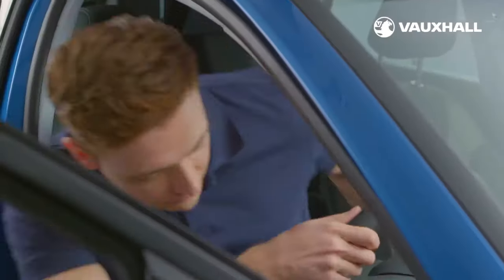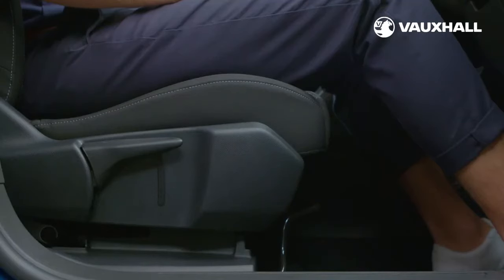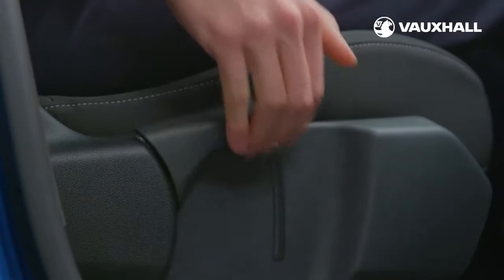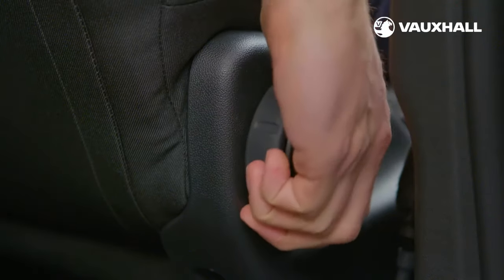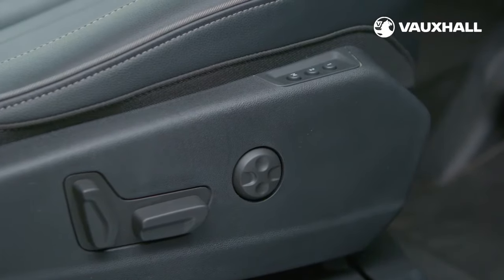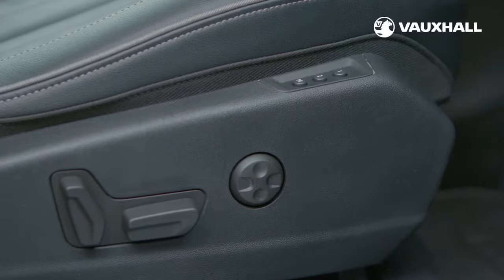Once you're inside, it's important to make sure you're nice and comfy. You can slide the seat backwards and forwards using the lever here underneath the front of the seat. And you can use this lever here to move the front seat up and down. You can also adjust the angle of the backrest using this rotary wheel to the side of the seat. If you have the optional ergonomic sport-style front seats, they'll look a little different. You can adjust the backrest and slide the seat backwards and forwards, up and down, by using the controls down there by your right hip.